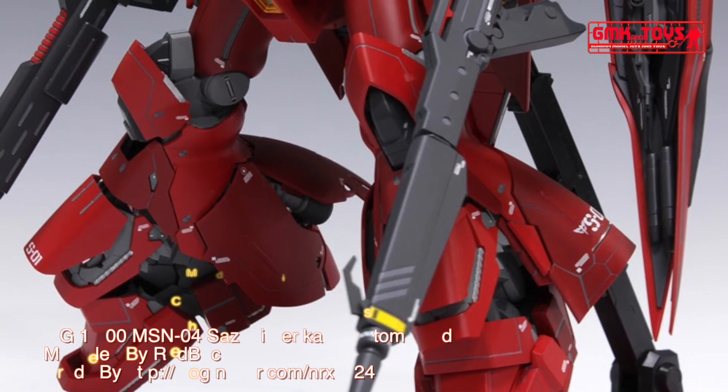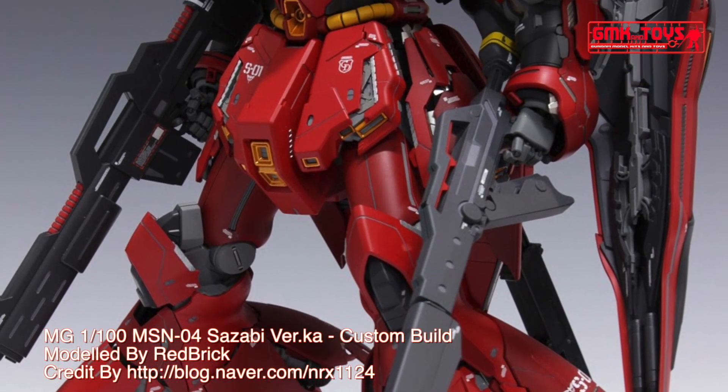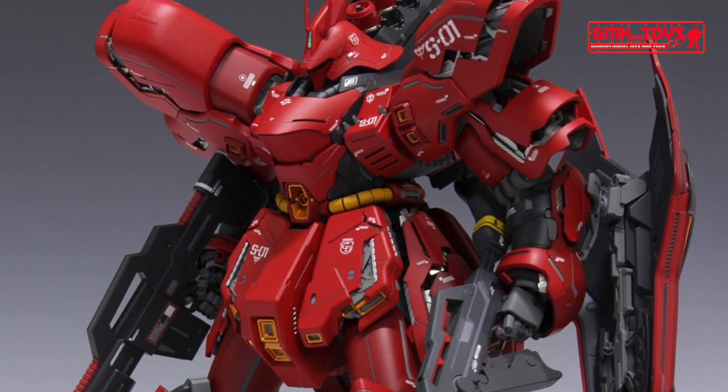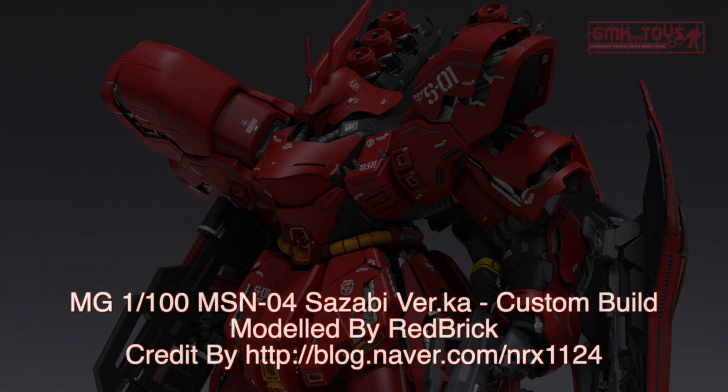Finally, this is MG 1/100th MSN-04 Sazabi, custom build by Redbrick. For more information, go to http://blog.neighbor.com/nrx1124. Thank you for watching. For news and more information about Gundam Plastic Model Kits, please subscribe to GMK World Channel.